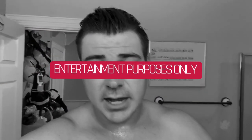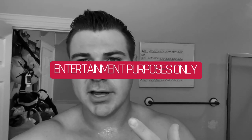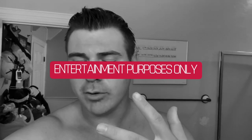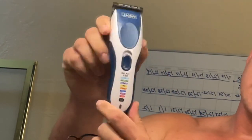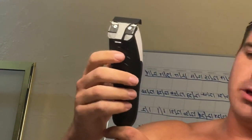I want to give a quick disclaimer: I'm not a professional barber, don't have my barber's license, never been trained by any barber. I'm not your financial advisor and this is not medical advice — this is for entertainment purposes only. Don't cut yourself. What we're using today is the Wahl clipper that I got from Amazon for about 30 bucks.